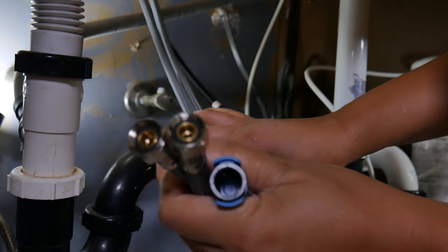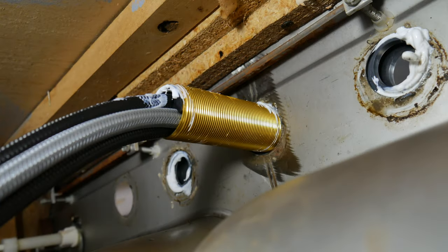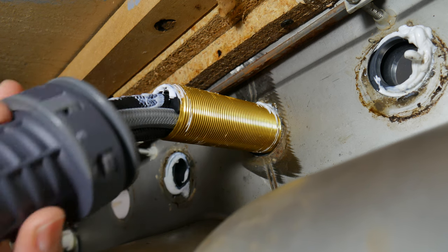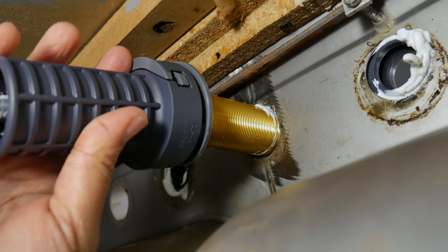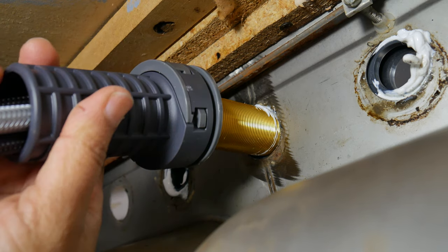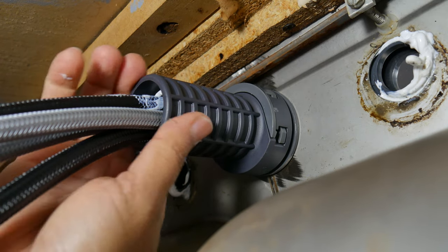Before you do the final connection, make sure the faucet is oriented the way you want — looking in the right direction, with the knob to the correct side. This just means placing the knob wherever you feel most comfortable: to the left, to the right, to the front, or to the back.